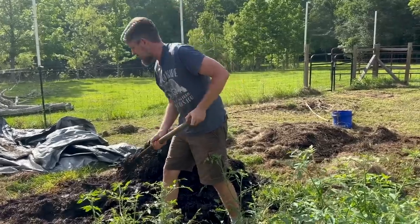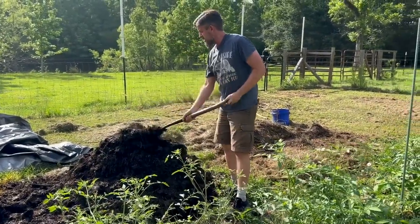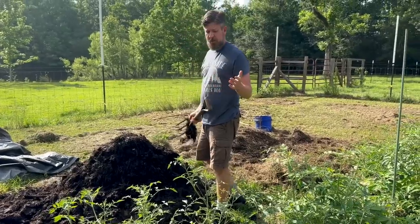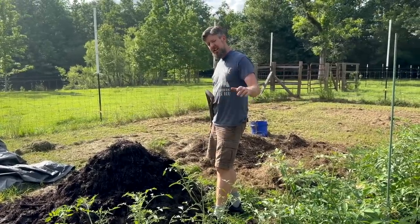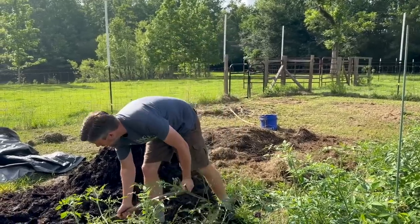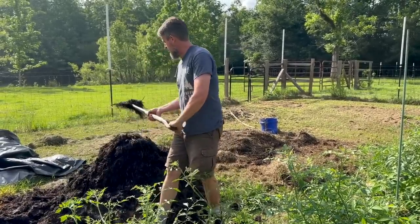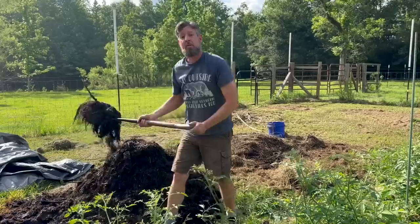And if you have something that is rotten and gross and stinky — like a lasagna that's spoiled, that you forgot in the back of the fridge — dig a hole, bury the lasagna in it, plant a melon plant on top of it. Voila! Over time it rots down beneath the soil and you will grow the most amazing Italian produce.